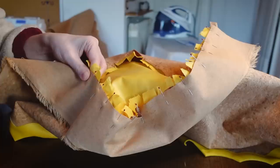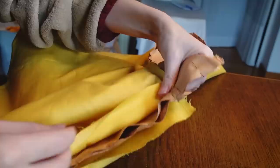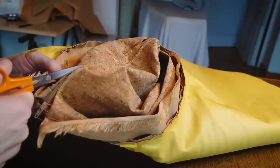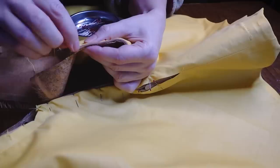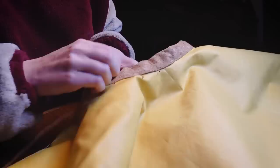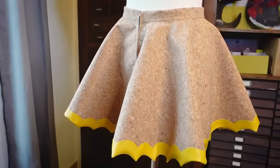I pin the zipper in the back and sew it down before opening the back seam. Then I pin the lining to it on the inside and sew it by hand. Then I pin the waistband and again sew it by hand. Despite its flaws, this cork fabric is very easy to hand sew. I also added some hand stitching on the hem to keep the lining in place and keep my edges very sharp.